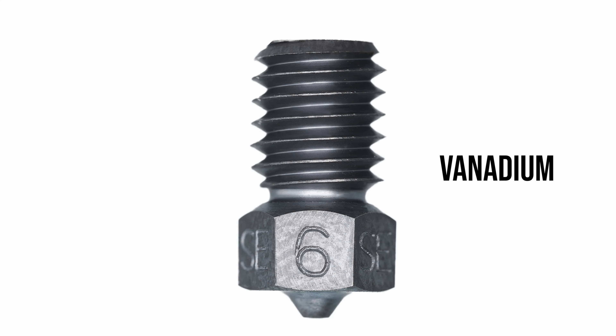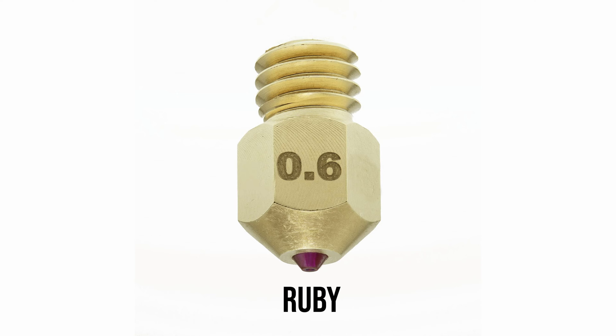While you are switching out for that all-metal hot end, you can also change your nozzle to something like hardened steel, vanadium, or ruby-tipped, and that's gonna be able to withstand the abrasiveness of the additives like carbon fiber or glass.